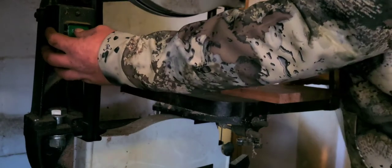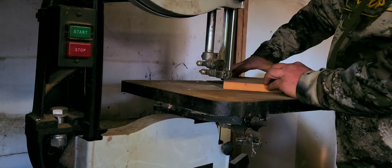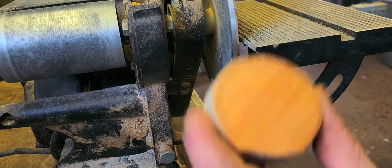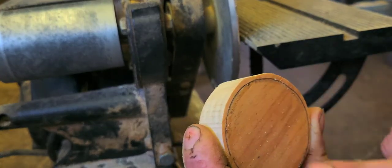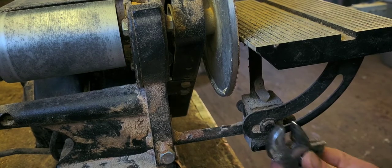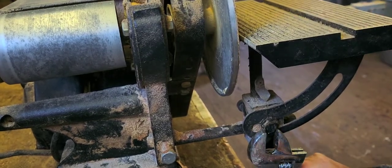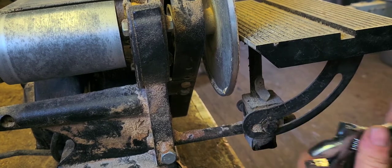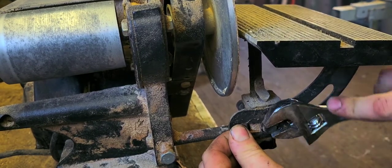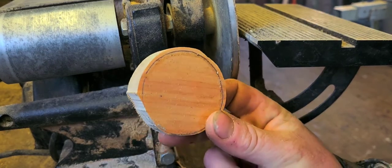Now I'm going to take it over to the band saw and cut it out. Because this is pine, I left quite a bit of room around it. I'm going to set the table here to about 80 degrees — going to 10 on here — and because it's pine, it'll be easy for me to sand away that line.